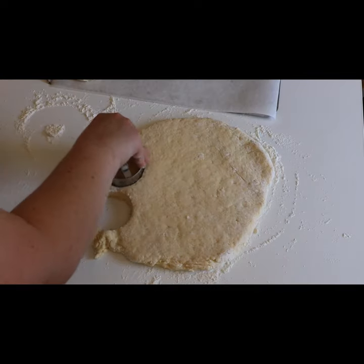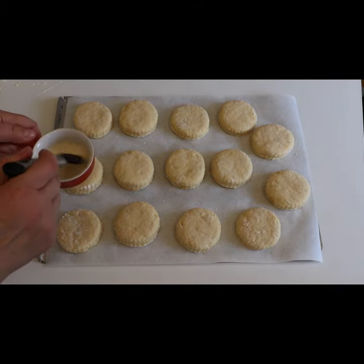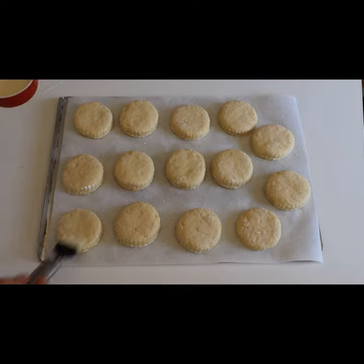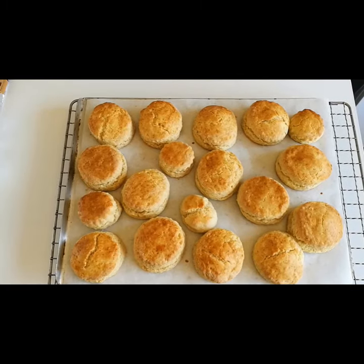Cut out using a cookie cutter, lay on a baking tray, and brush with the leftover milk and egg mixture. Bake in a preheated oven at 190 degrees centigrade for approximately 25 minutes, then remove from the oven.